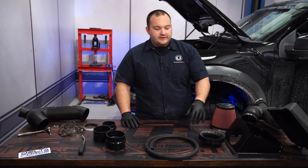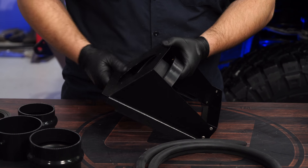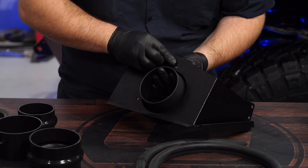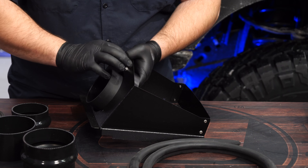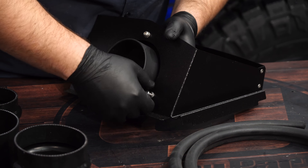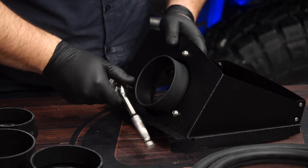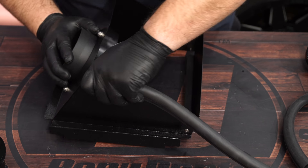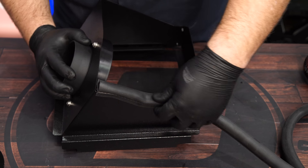We can begin to assemble our new intake starting with the velocity stack and the heat shield. Line the stack up with the holes on the heat shield and install the provided screws. The rubber trim can then be installed onto the heat shield — firmly press it into place.